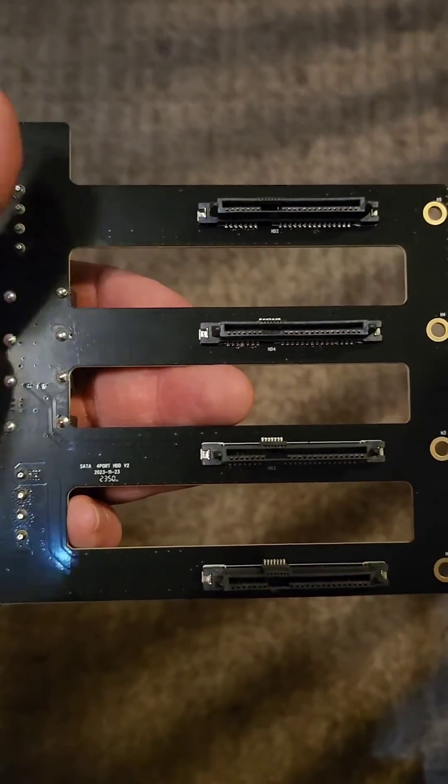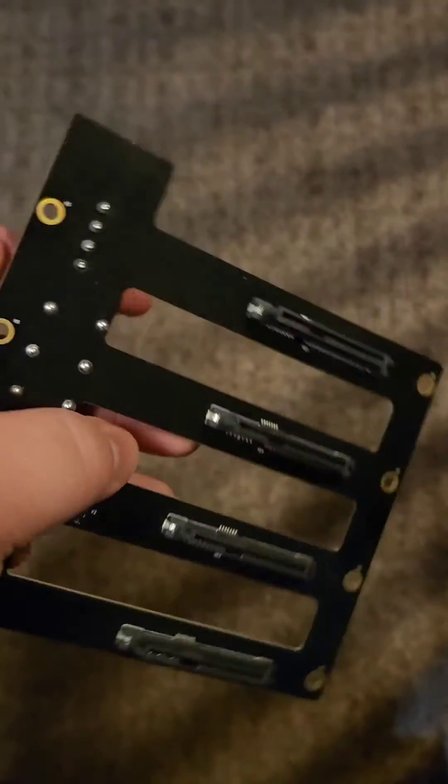Here's a closer look at the backplanes that come with it. They look like they're SAS compatible, but I'm not 100% sure.